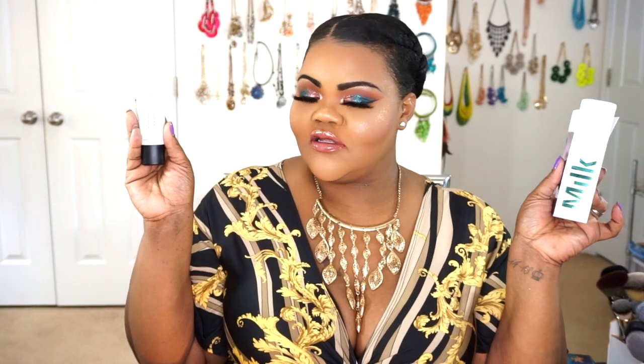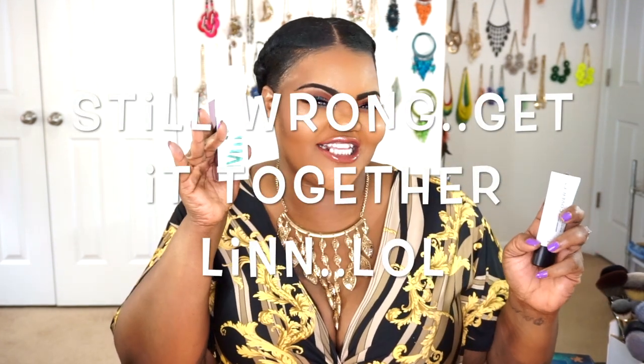Can you tell which side is on which? Did I use this one on this side and this one on this side? If you're ready to go ahead and see — are these primers actually worth it? Do they actually work? Do they actually last? Does it make a difference with the way your makeup applies and the way your makeup lasts? Then let's go ahead and keep watching and get into the review.